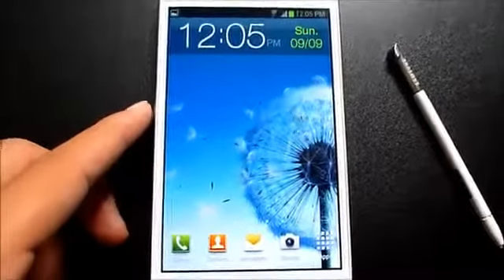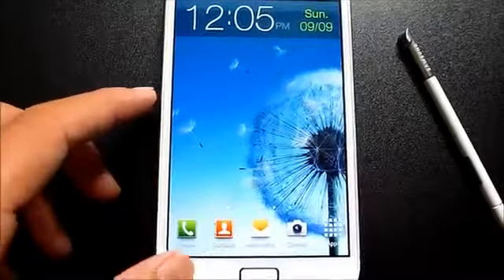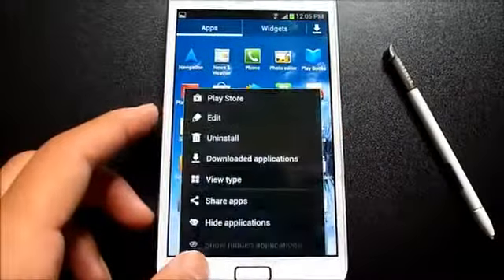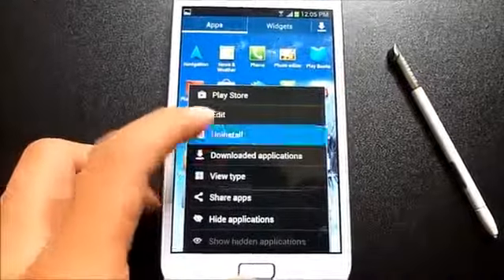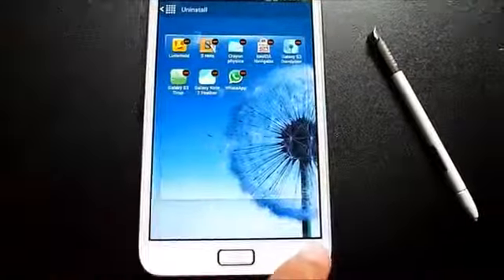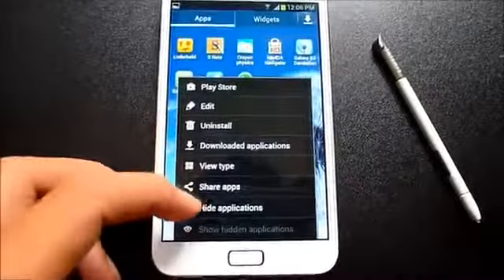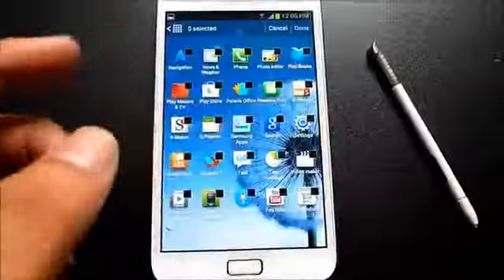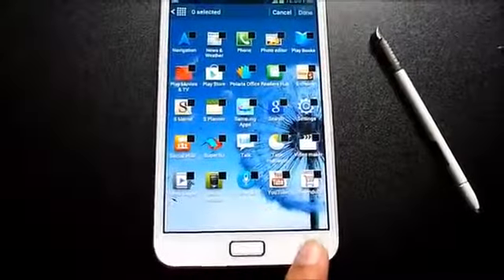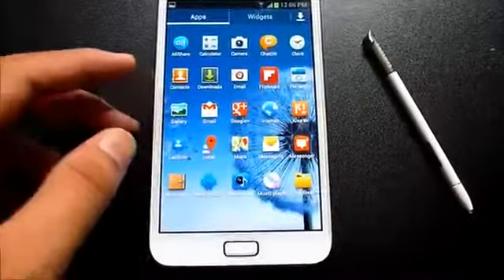One thing I've noticed with this firmware: going to the app drawer and pressing the menu button gives you an 'Uninstall' option, so you can directly uninstall any app right from the app drawer. Also, hitting the menu button gives you a 'Hide Application' tab — just select the app and hit done to hide it.